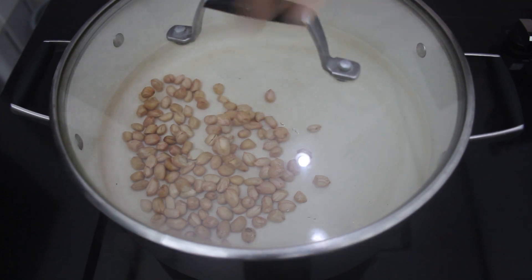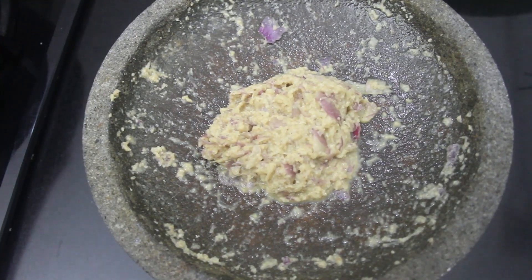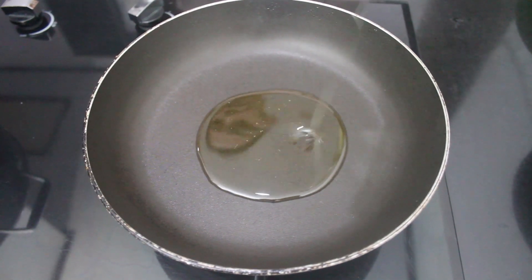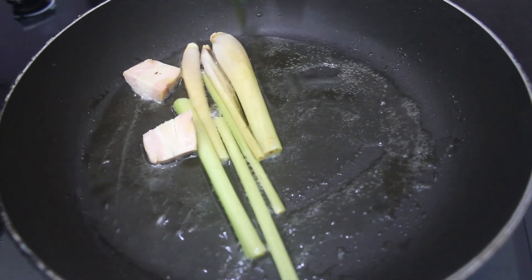Put the lid on and we can prepare the spices while we wait. Grind the shallot, garlic, candle nut, and shrimp paste. Put a little oil in the pan and add galangal and lemongrass when the oil is hot enough.